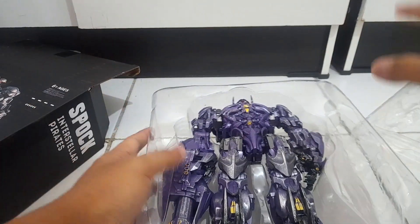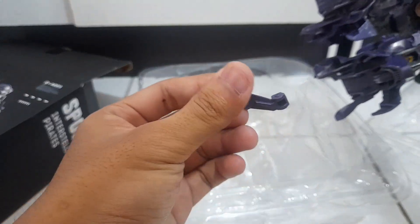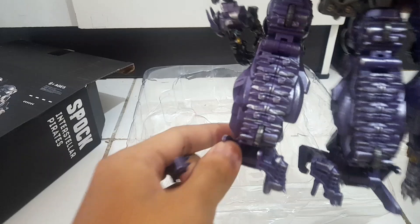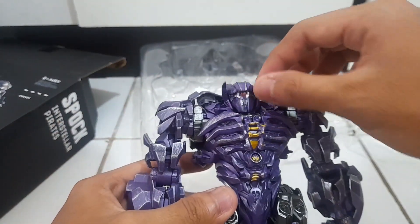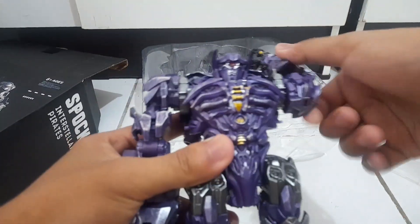We're going to be doing a full review of this guy pretty soon, but we're doing the unboxing and first impression first. There's a transformation piece — hopefully it's not broken. The plastic is really nice. I see there's a peg over there which I think I can plug this into. One thing that jumped out to me is that the head is loose — this is a common issue with this release. Joints are tight though, really good.